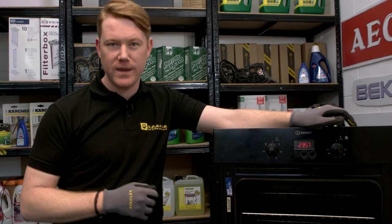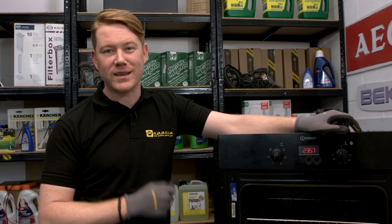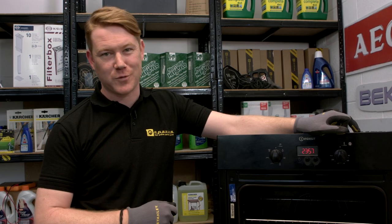So there we have it — one thermal cutout tested and replaced on this built-in oven. Remember, spares and accessories for all the appliances around your home can be found on the eSpares website. Thanks for watching.